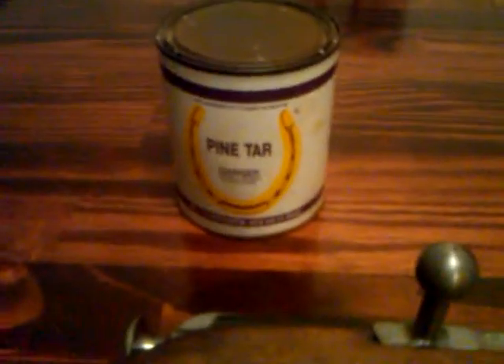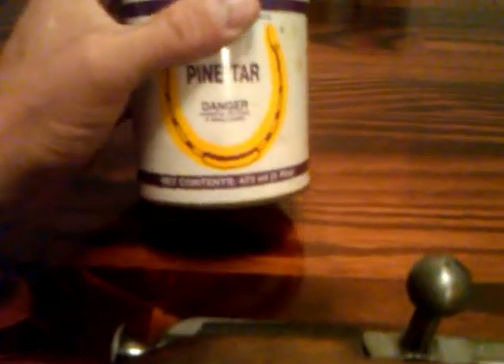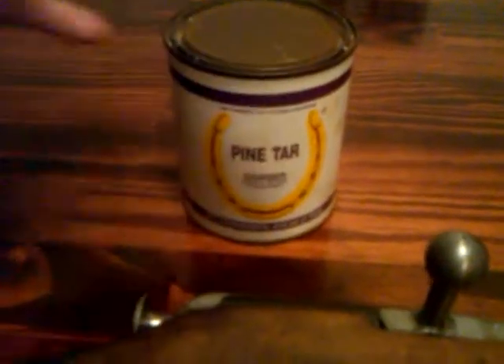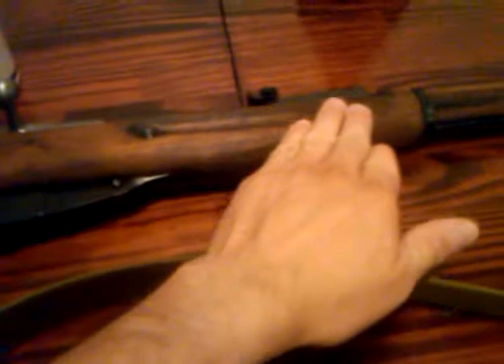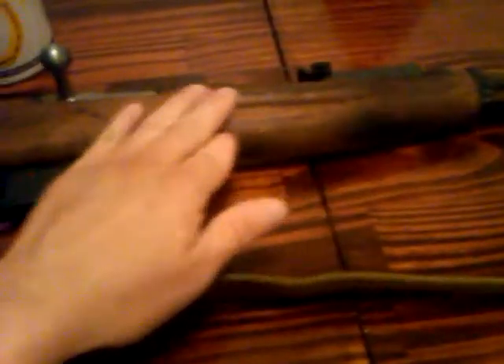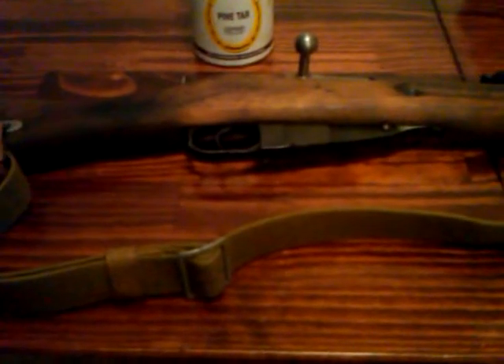This pine tar I picked up at the local feed store. I think it was $10 — it can't be any more than $10. It's one pint and there's still a lot left in it. I put a couple coats on this and it's pretty waterproof. Like other people said, it has a nice wax finish and it's great.